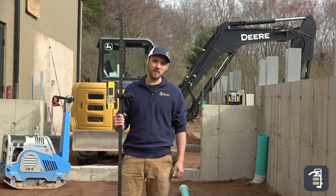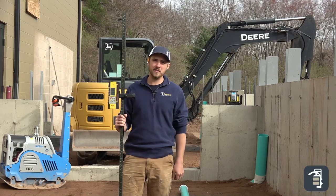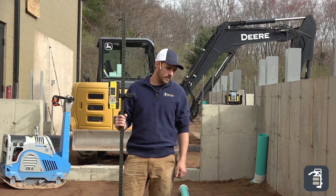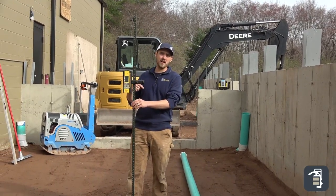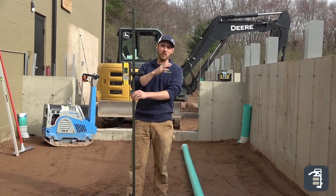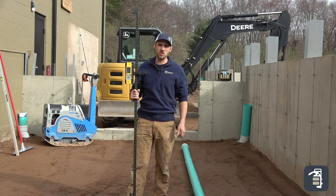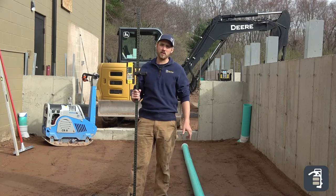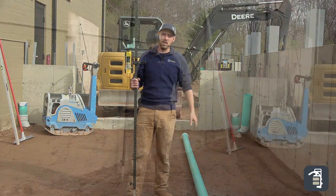Hello guys, it's Caleb from PaveTool. We're excited — we got our new building going up and we have a chance to show you how to install permeable pavement properly. In this application, it's a courtyard with walls on all sides, a building on one side and on the other. Snow coming off the roofs is obviously going to collect in this area, so with the pipe work we're doing, we're able to collect all of that water and put it out into the environment.